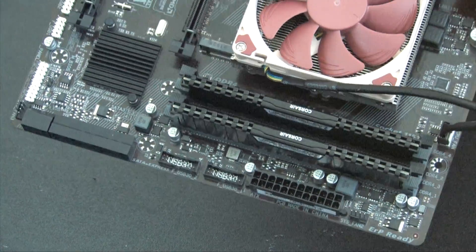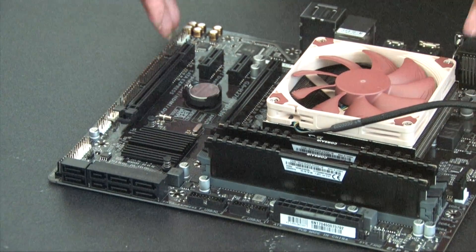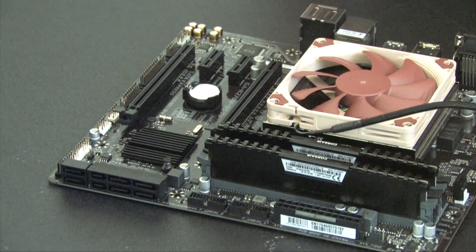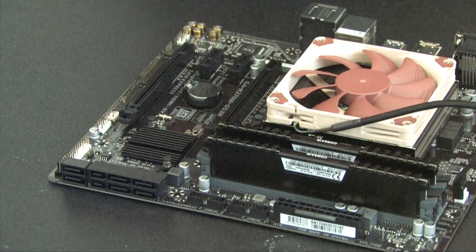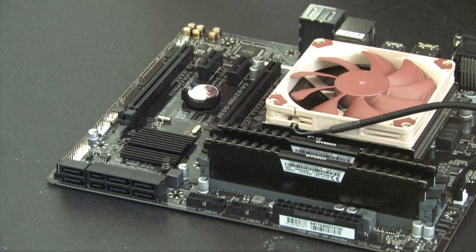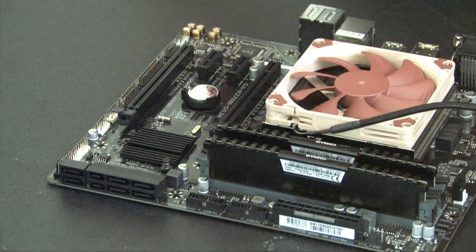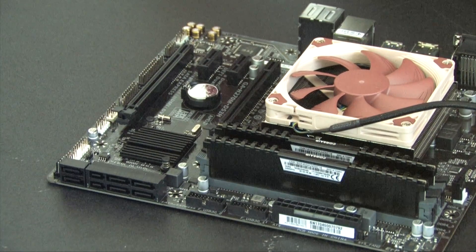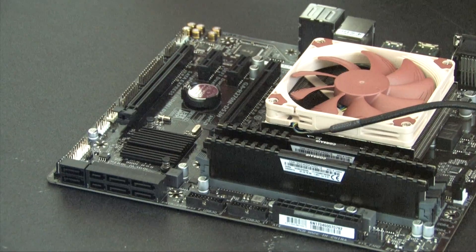We have the memory, CPU, and cooler installed. Now it's time to place this motherboard into the case and finish the build. We'll be right back — we'll see you in just a little bit.